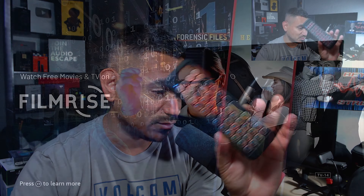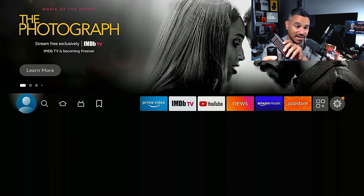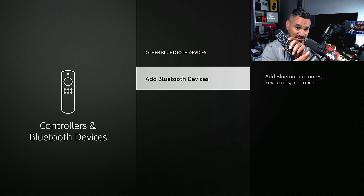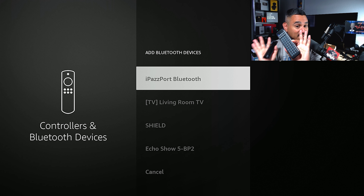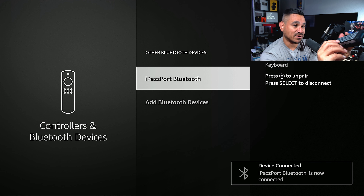The blue light is now blinking. We're going to go to the Fire Stick — go far right, click on Settings, come down and click on Controllers and Bluetooth Devices. Go to Other Bluetooth Devices, select Bluetooth, and notice the keyboard is still blinking. Click on iPazzPort Bluetooth, give it a few seconds, and it's connected. This is the same step for the Shield or any streaming device with Bluetooth.